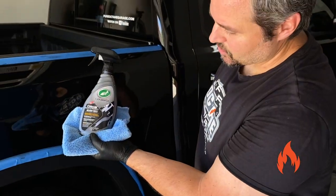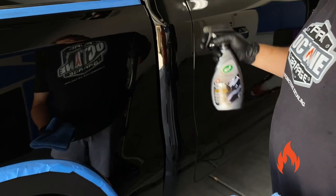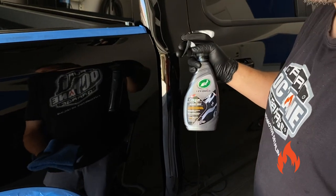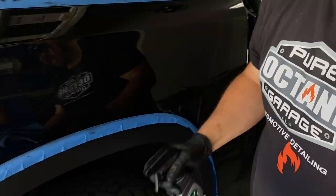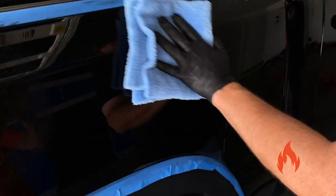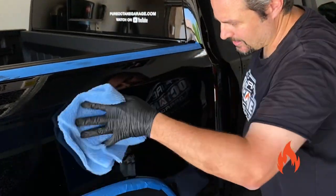We've got the Hybrid Solutions Ceramic Acrylic Black Wax. Let's go ahead and do our spray coat here — we're just going to spray it. Got to prime it, it's a new bottle. We're going to do three sprays on the panel — it is black, check that out. There's that sweet scent — it does smell good.